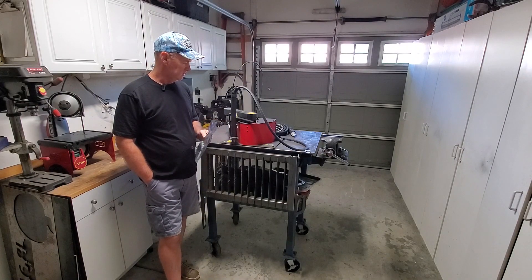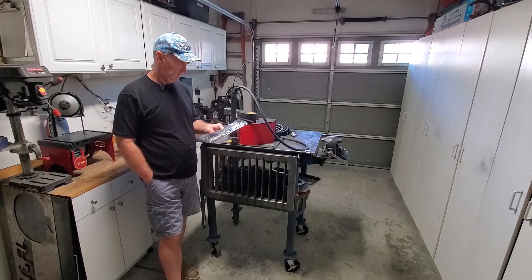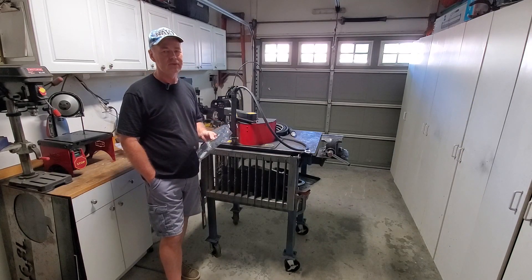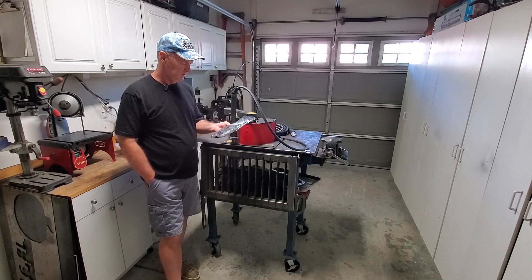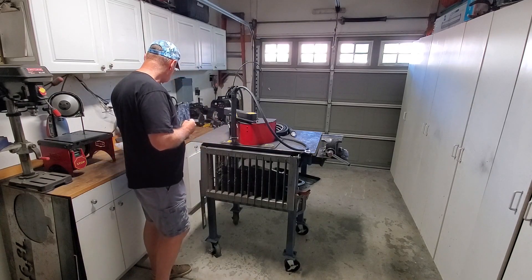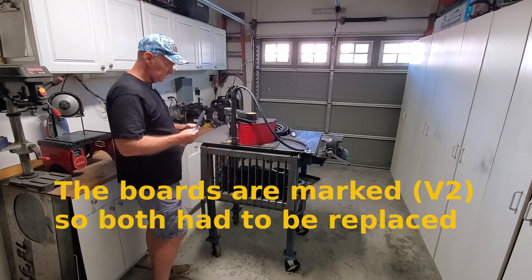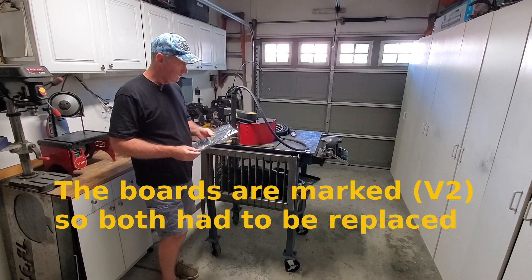I've never had this thing apart, so that ought to be interesting. Hopefully I'll come up with enough content to put a video out. Maybe a time-lapse on taking it apart because there'd probably be some head-scratching. Looks pretty simple though. So I'll take this apart, replace the board. They also sent me this board, or at least the connectors for this miniature board for the control unit. I haven't had any trouble with that, so I'm probably not going to replace it, but I will replace this one. That's what we're doing today.